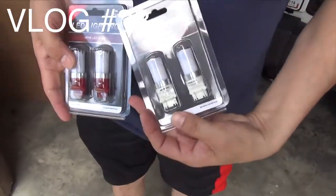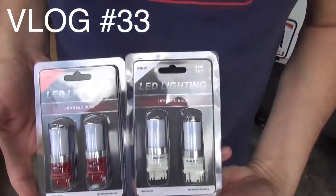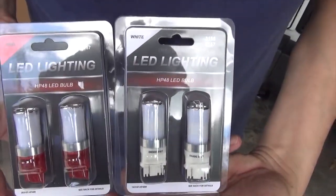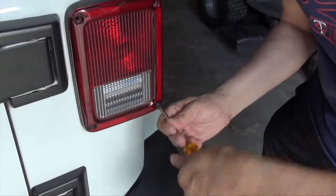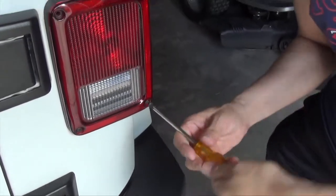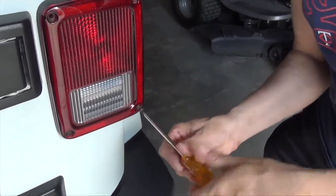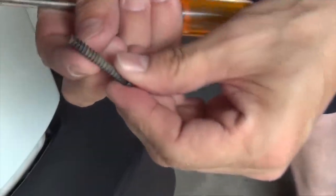The red brake lights and then the white backup lights here — both LEDs. So let's open them up. That one sounds rusty. Shouldn't be rusty. Just probably need some lubricant.